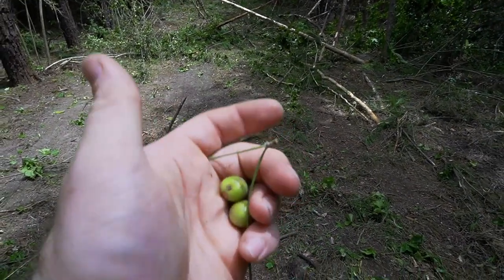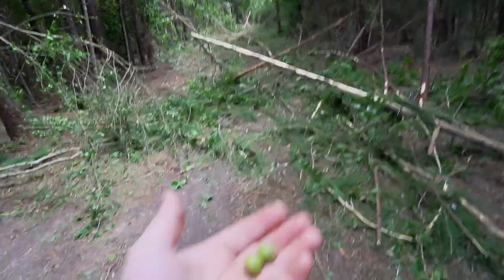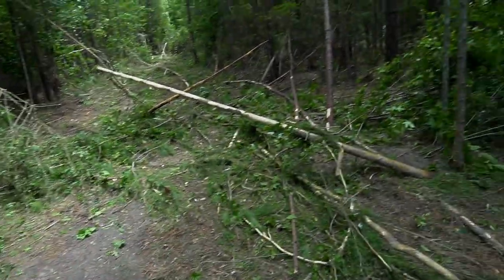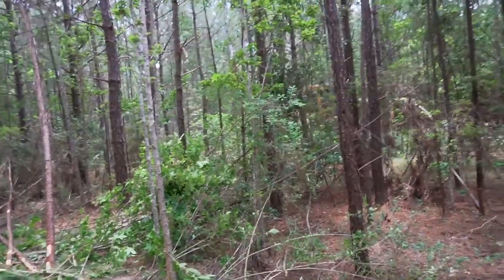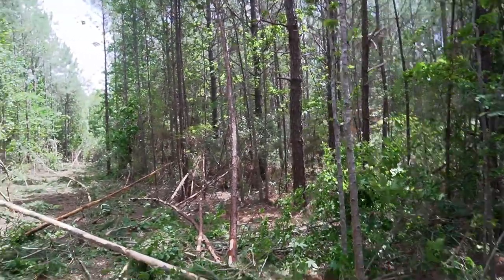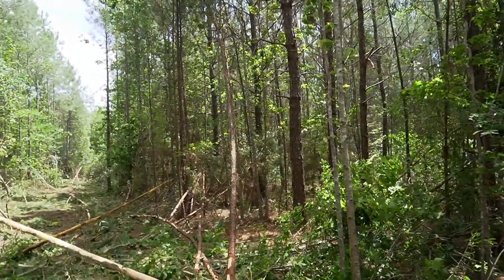Y'all know what those are? Those are muscadines — some people call them muskydinés. They're actually supposed to be pronounced muscadine, I believe. They're green right now. Some of these will stay green and just get kind of soft like a grape, and some will turn purple. Basically it's like a grape, just a little more tart to it. We find them out here, especially in the swamp bottoms — up against a creek bottom where it stays wet a lot. Really good eating, a good snack to find in the woods.